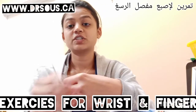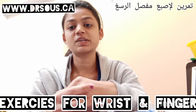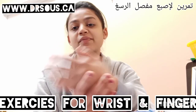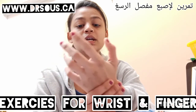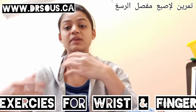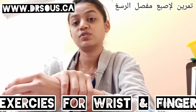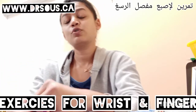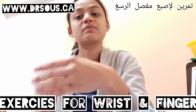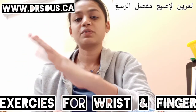Hello everyone, myself Pooja Doshi. Today I'm going to show you some exercises for the finger joint and the wrist joint. These two joints are very small inside our body. Sometimes when you're doing work or when you lift heavy things, you feel pain in the wrist joint and the fingers. Today I'm going to show you how you can do the exercises at home without anybody's help.